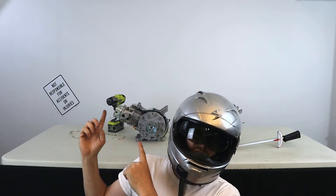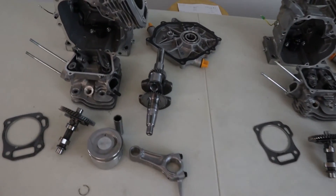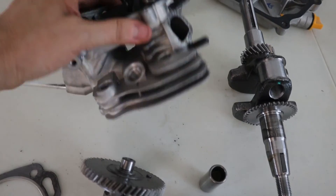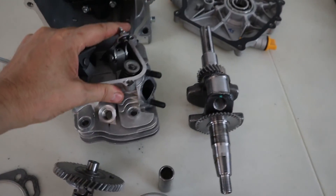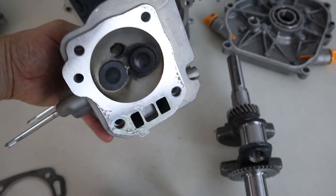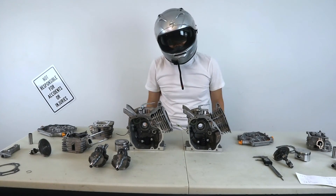I bought this Ducar 212cc engine at ChildishConcepts.com. DynoCams does a great job bringing things in for the industry. I recommend you go check it out at ChildishConcepts.com. I am not sponsored by them, but I love getting help from Childish Concepts — you can see that company is growing. Go check them out. I hope you enjoyed the video.